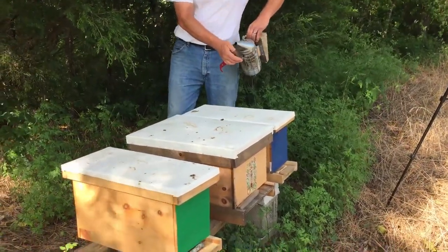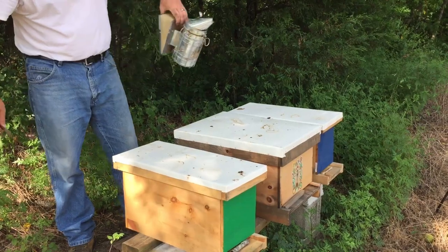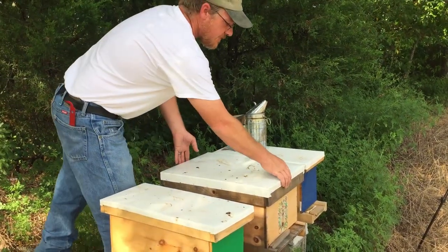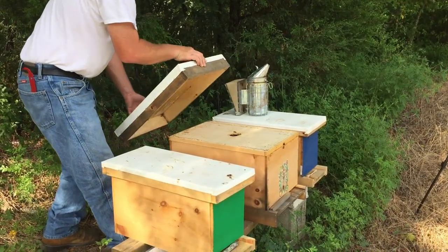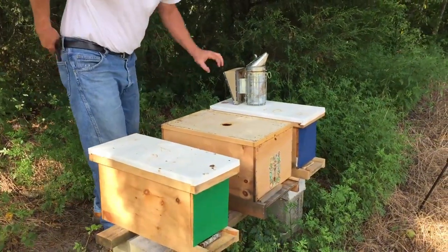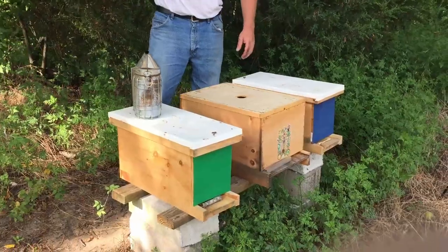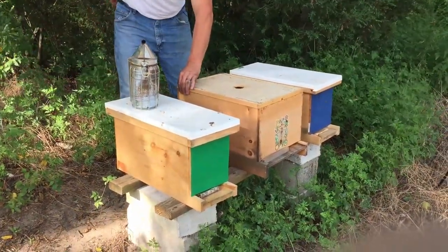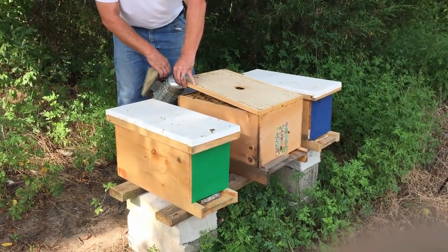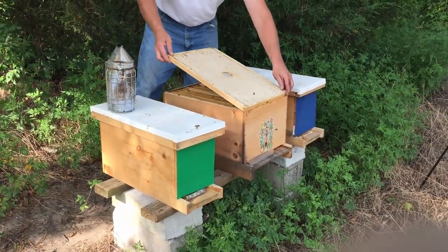And on to the main hive. All we really want to look at is whether they made a queen cell. If they made one, we're going to give them time to do something with it. If they didn't, we're going to end up combining this hive with the nukes. My smoker's out again — can't keep it lit. If anybody has suggestions on fuel, straw was working well but I tried shavings and dried grass — I think I'm going back to straw.